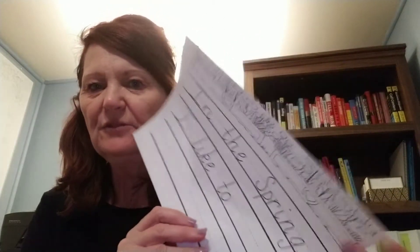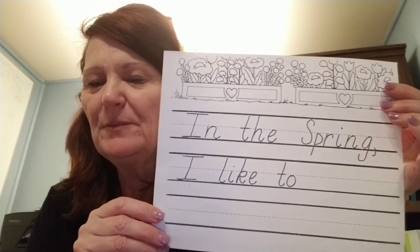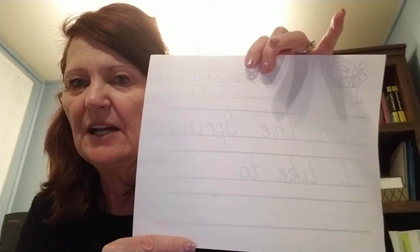Now, I want you to reach into the packet that you got on Friday, and there's a handwriting sheet that looks just like this. I want you to take your pencil, and the first thing I want you to do is write your name on the back. Remember to write your first name only, do your very best handwriting.